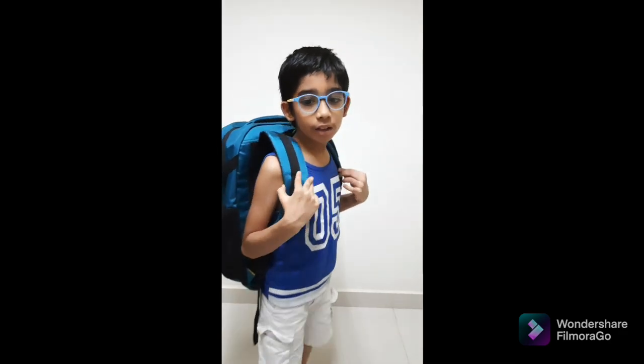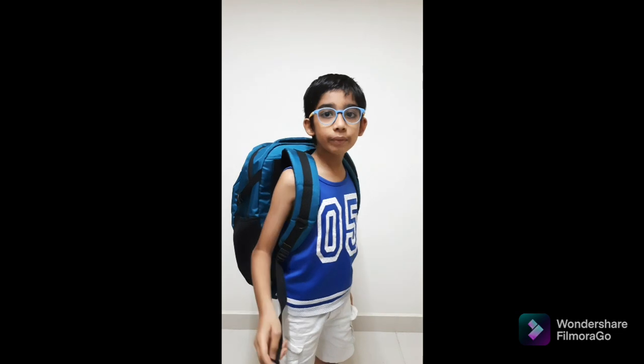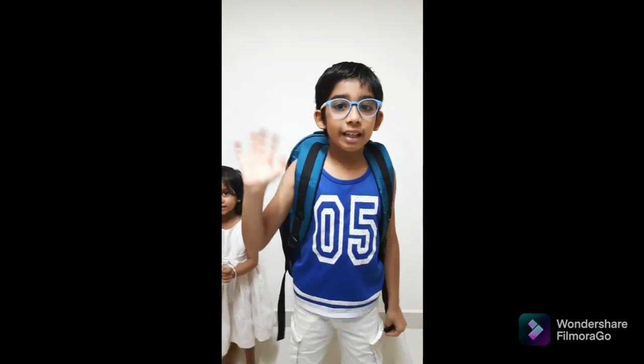I hope you like this bag. If you also want to buy it, it's on Flipkart — I will give you the buying link in the description box. You can also buy it from there. Thanks for watching our video, bye, take care.